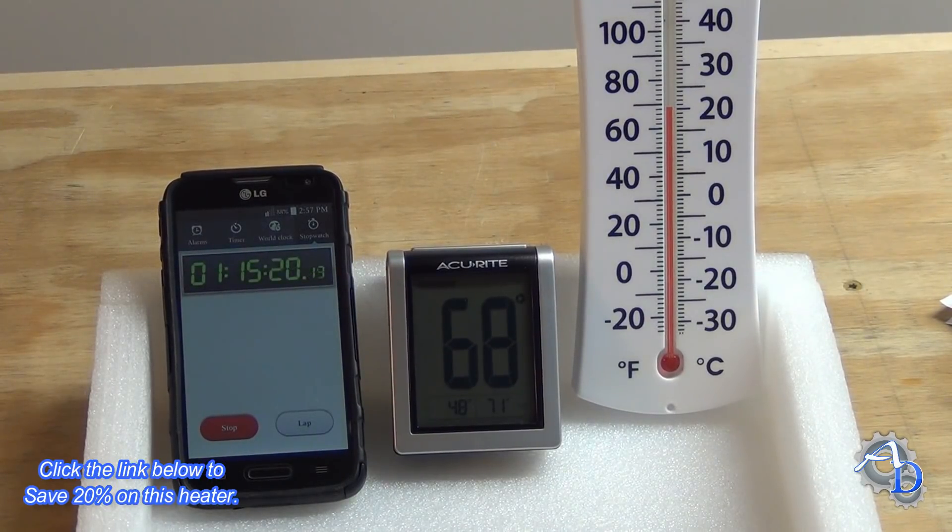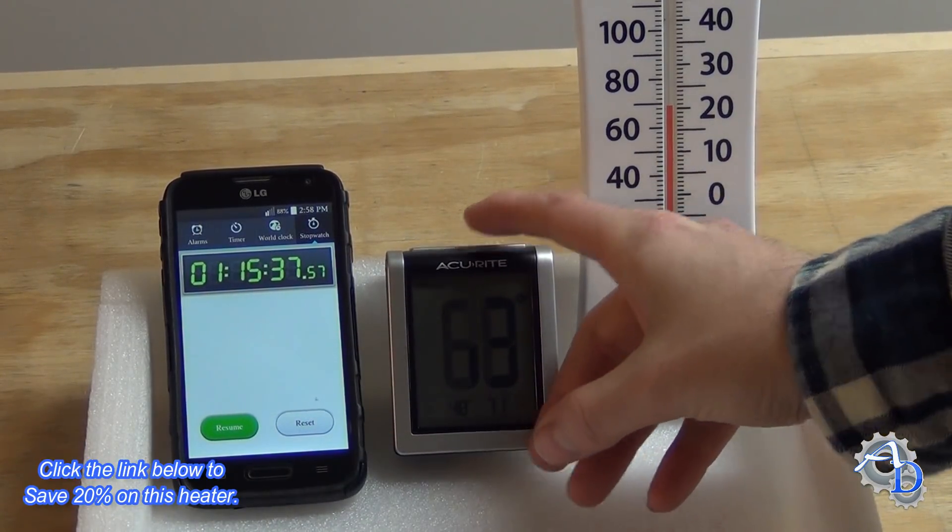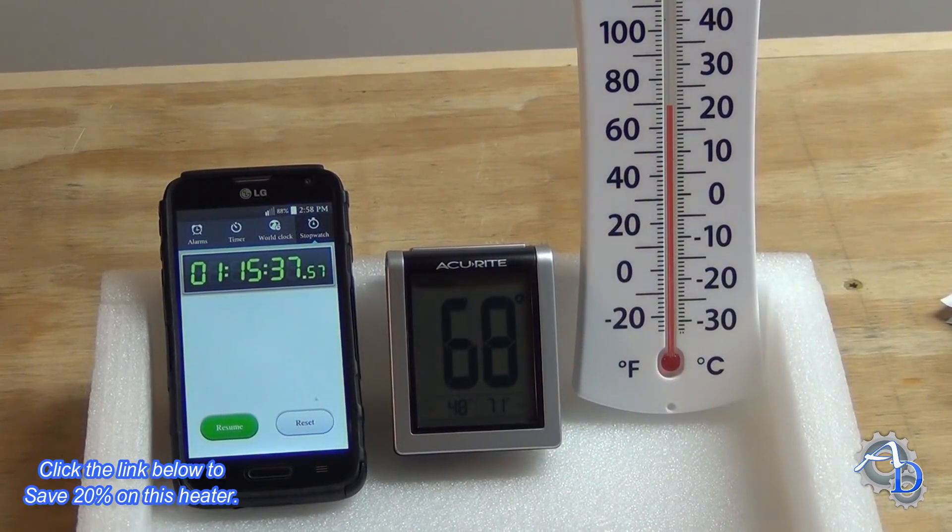I just shut the heater thermostat off to the point where it will maintain the temperature in this room. An hour and 15 minutes to bring this up from the mid 40s up to 68 degrees — it's actually quite warm in here right now. The heater just came on, which tells you just how fast the heat is being drawn from this room because it is only 13 degrees outside. It's going to cycle on and off throughout the day, maintaining between 69 and 70 degrees.